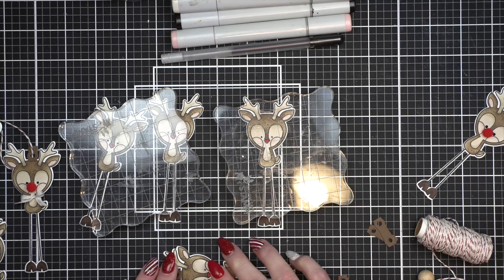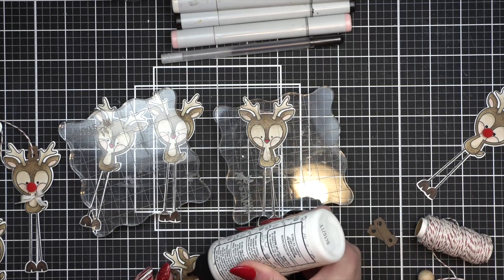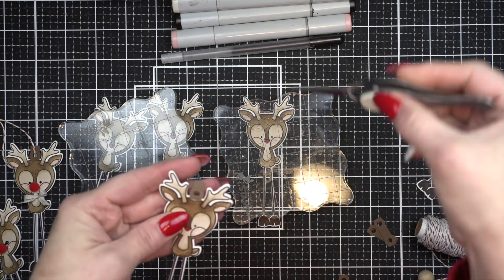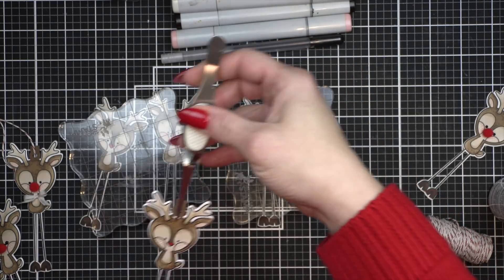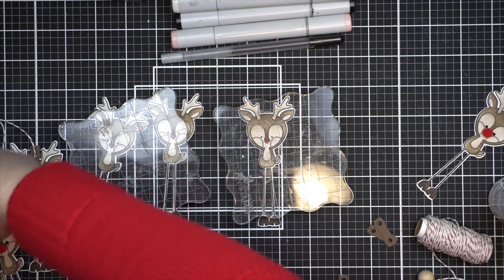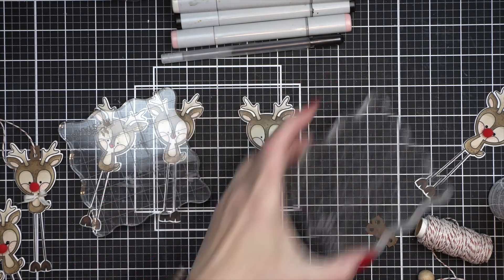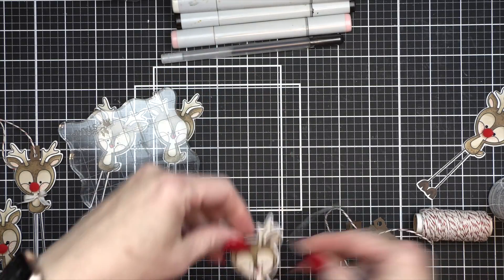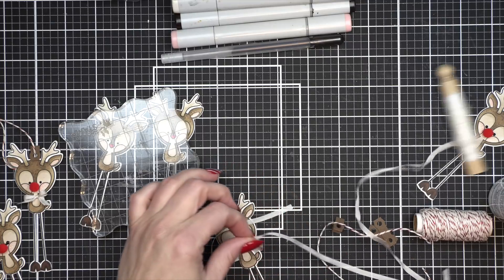So that is my recommendation for adding a tag topper. Otherwise you can always just punch a little hole and thread in some pretty twine and call it good. All of these extra little things definitely don't have to happen — I just always say I'm extra because I probably am a little bit, and I love those finishing details.